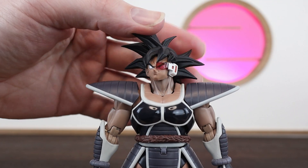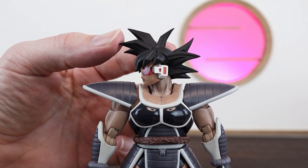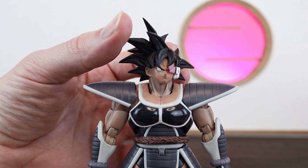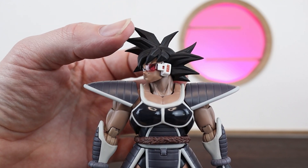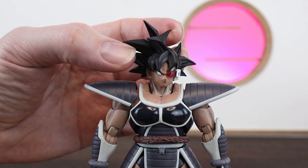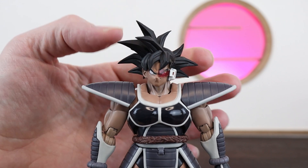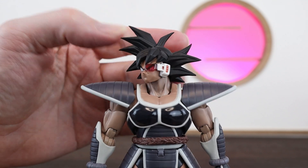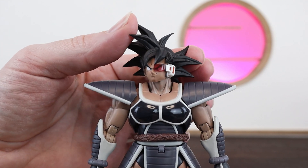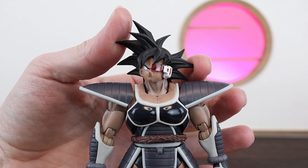Moving over to the faces - this is the default subtle smirk one, and it is really nice. One thing to point out is that the scouter is attached to each of the heads individually, and unlike the Bardock figure we don't get an extra head to place on without the scouter, so you can only display him with it. While I personally prefer the scouter look it would be nice to have a bit of variety. The printing and styling on him is looking really nice - he definitely looks like Turles, or Goku, or Bardock - just one of those Saiyans. I love that cheeky grin, especially with that little indentation just above his mouth.